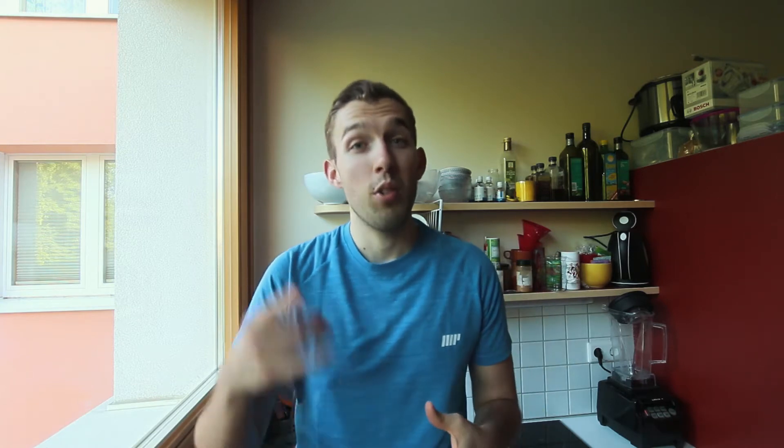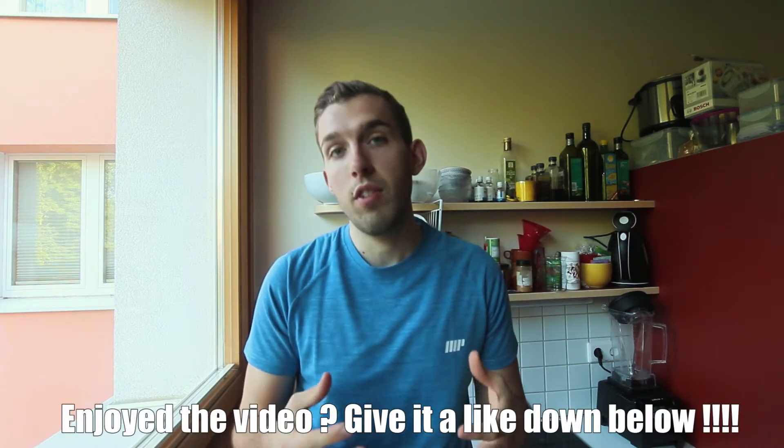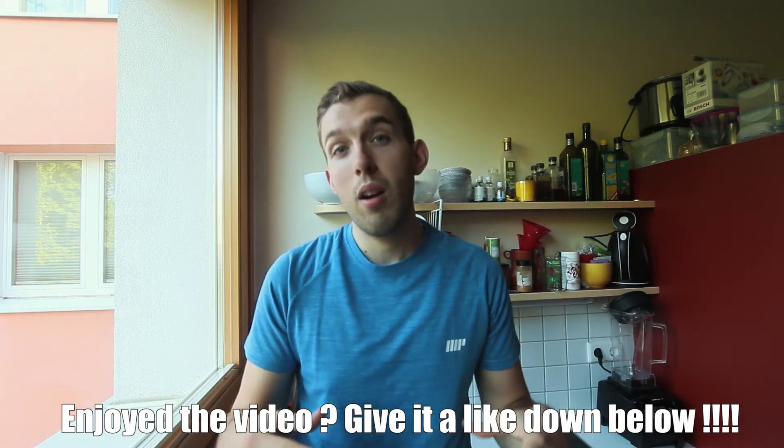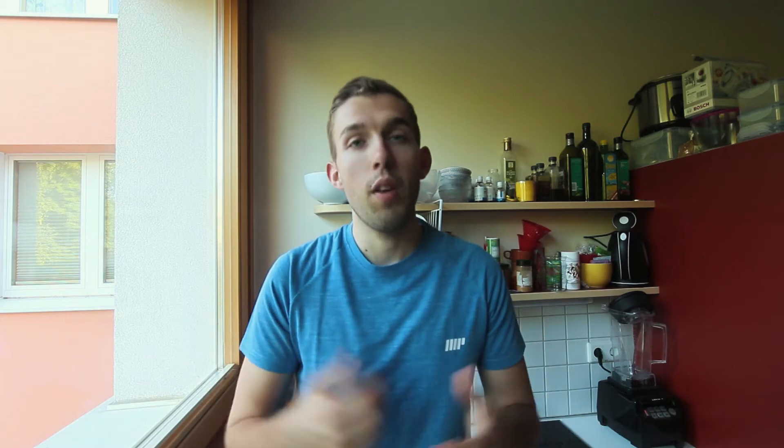If you liked and enjoyed this recipe video, please leave some comments down below and let me know what you think. Also hit the thumbs up button — make it blue, make it shine, make it lit — you know that's just what I like to say. If you haven't subscribed to my YouTube channel yet, please feel free to do so to stay up to date with all the content I put out. That's it for this video guys — stay healthy, see you in the next one, we out!